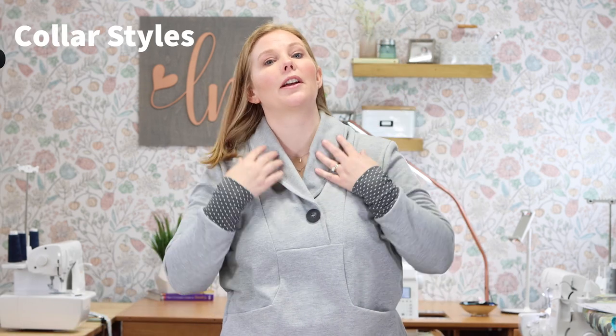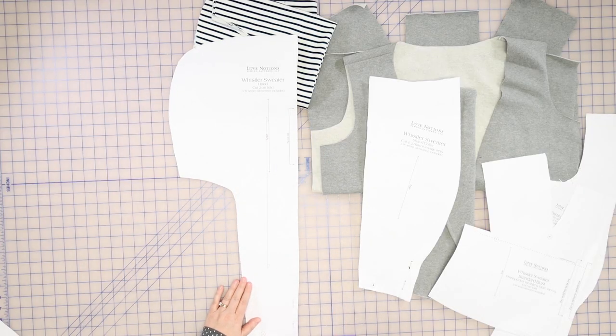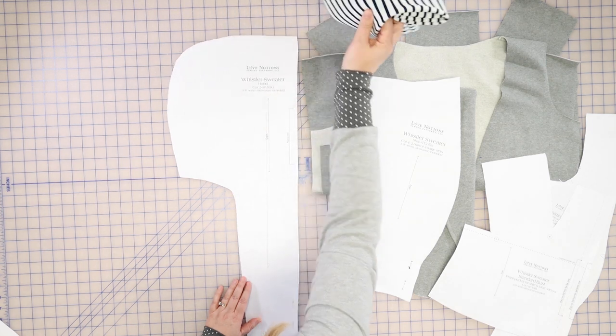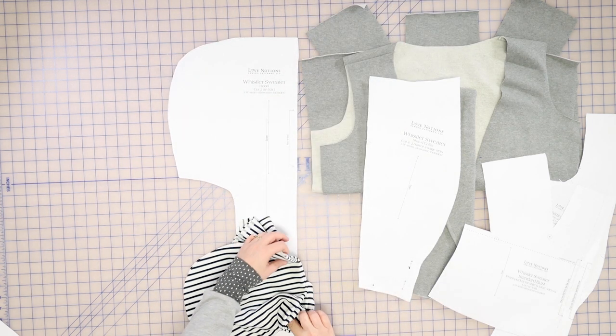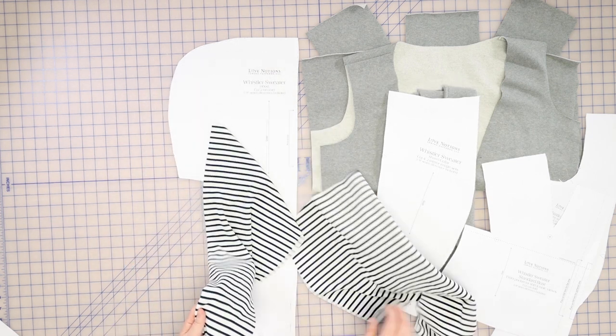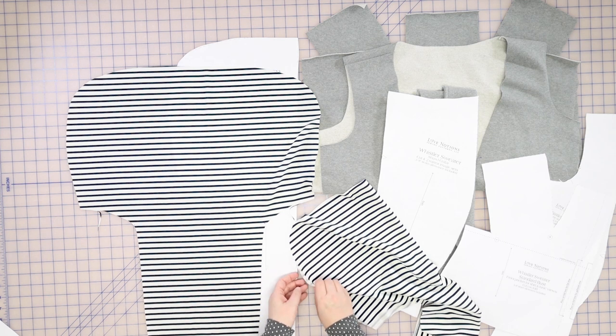For collar styles, we have a couple. First, we have a shawl collar, which is what I'm wearing right here — it's just a fold-over shawl collar. And then we also have a hood option. Now this hood is a little bit different, so be careful before you cut. You'll notice that the place on fold is out here around the face area, which is a fabric and time saver. Be sure you're placing your pattern piece on the fold of the fabric, so your pieces will be cut like this.